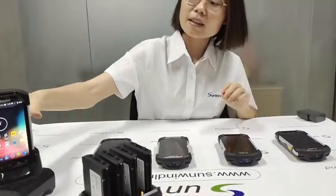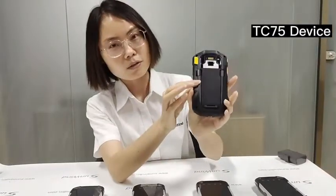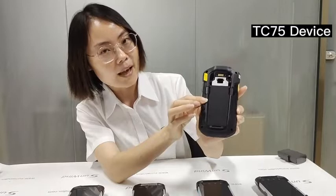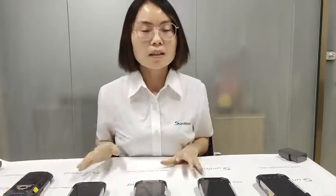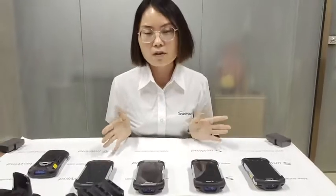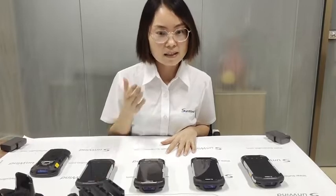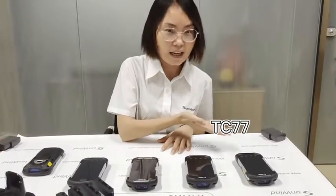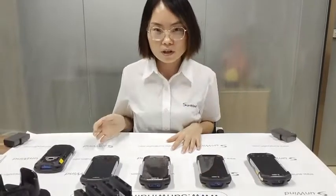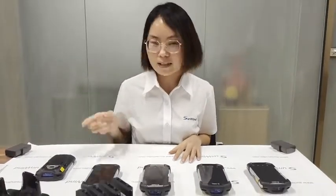This is the TC75 device, which uses our OEM battery. Today we collected several devices on the market — TC70, 70X, 72, and 77 — to check if they can be compatible with the TC75 battery. Let's look.